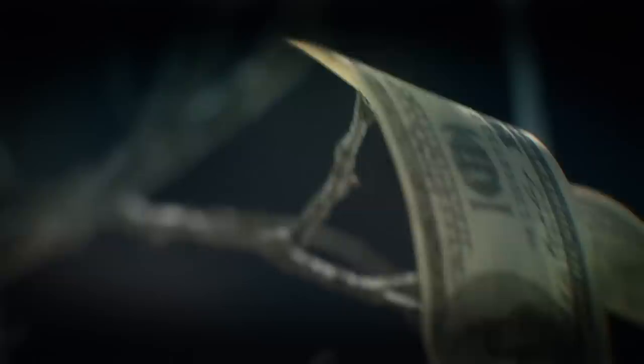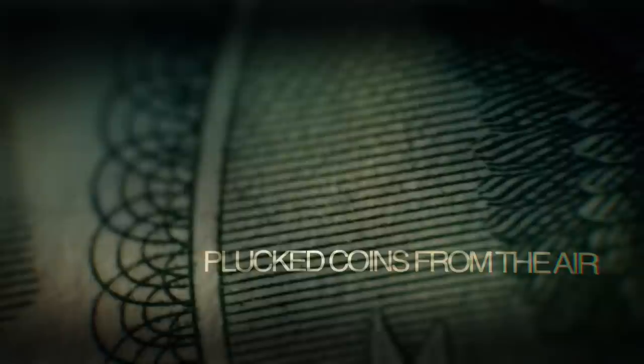Legend has it that in 1910, Thomas Downes performed a trick so simple, yet so powerful, it fooled one of the greatest magic minds on this planet — Harry Houdini. Downes seemingly plucked coins from thin air, in a routine known as Miser's Dream.